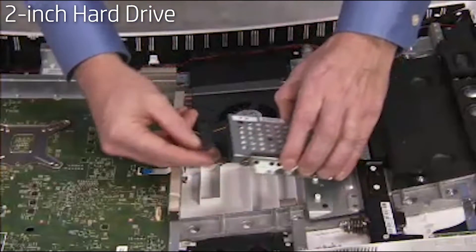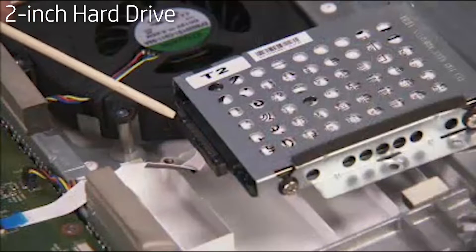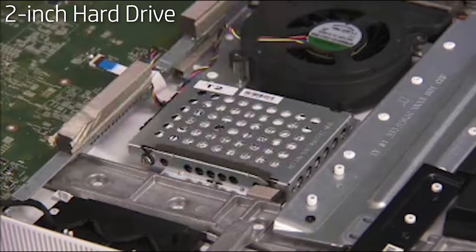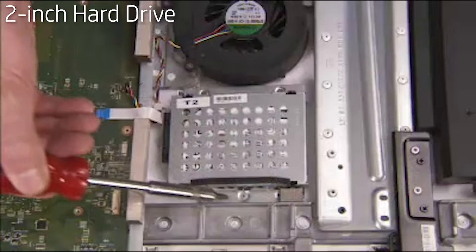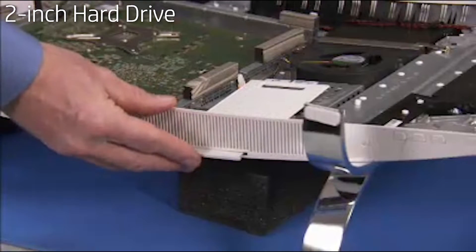Reattach the hard drive cable to the hard drive. Align the three screw holes on the drive cage with the screw holes on the rear cover. Secure the hard drive cage in the unit with its three Phillips number 2 screws. Slide the label card back up into position.